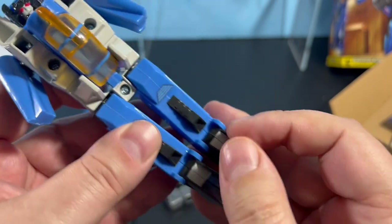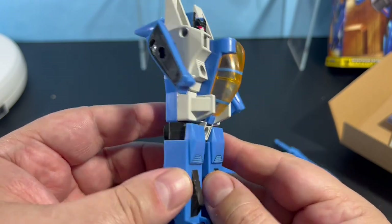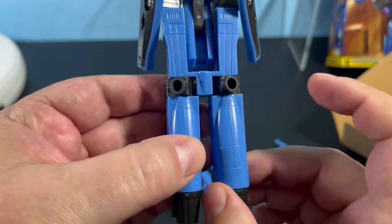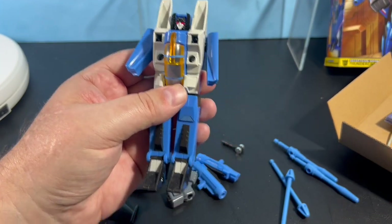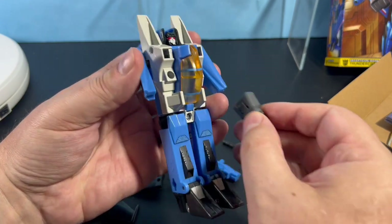The feet feel about the same as the original, but the legs are totally different plastic and they feel very strange, very chintzy, very cheesy. This isn't what I expected. I don't think I'm going to open any more of these.